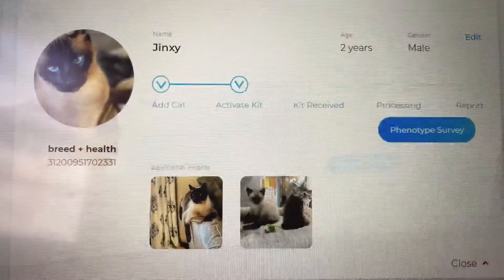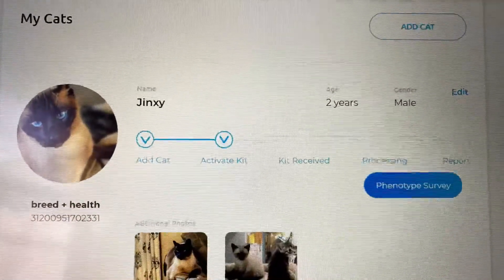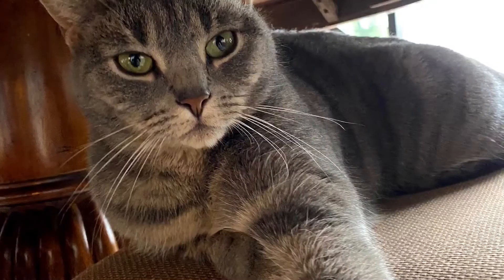Jinxie looks like an obvious Siamese, but his mom was all black. And his sister's a gray tabby.